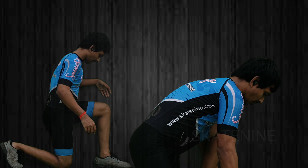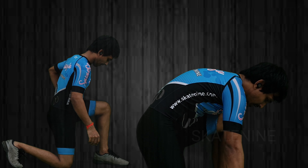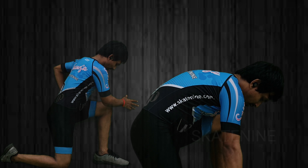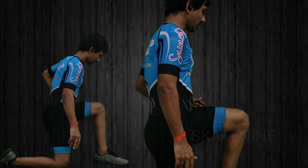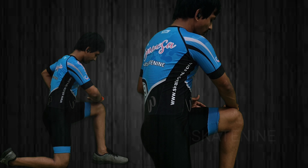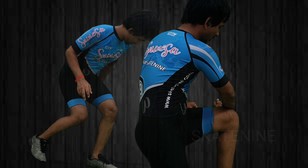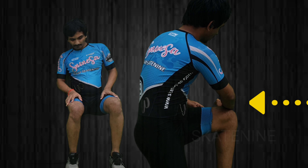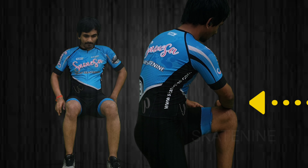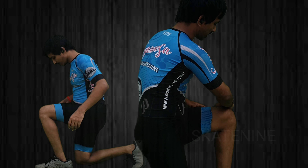Firstly, go down on one knee. Make sure that you are properly positioned without bending — keep your body straight. Simply put your hand on your knee towards the wall and try to mark the exact position parallel to your knee. This is your right position to sit exactly while you do the wall sit.